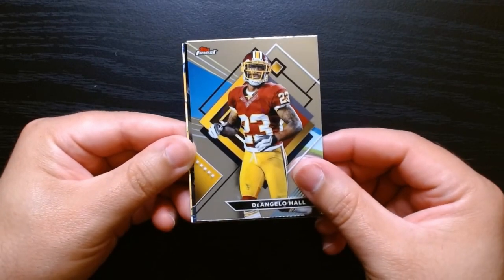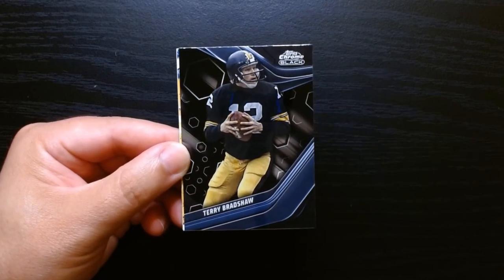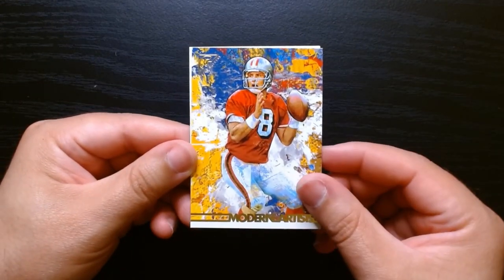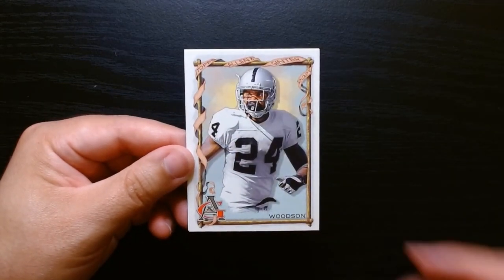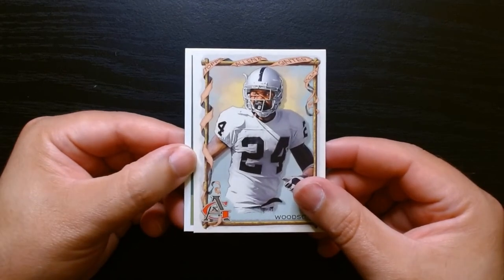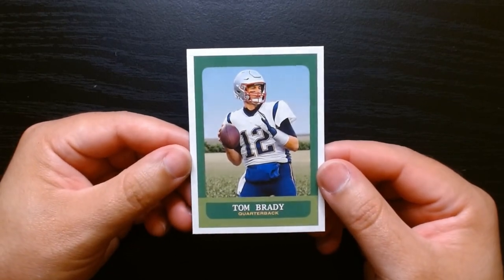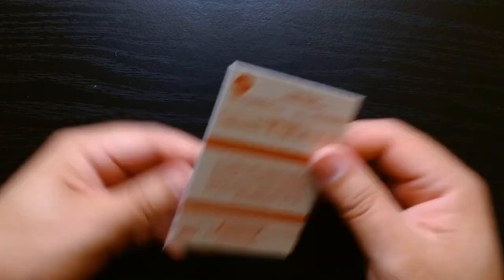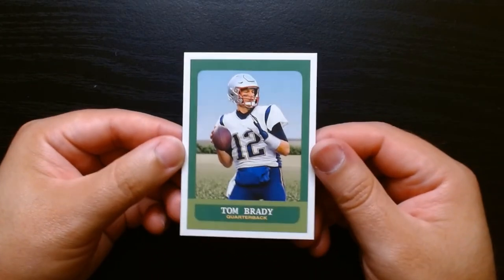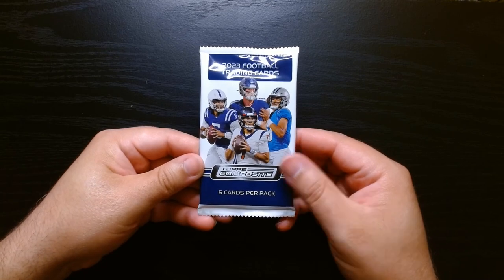Here we go — Topps Finest of D'Angelo Hall. Topps Finest is always kind of nice. A Chrome Black of Bradshaw, Steve Young there on the Gallery, Charles Woodson there on the Allen and Ginter — it's kind of cool that they put Allen and Ginter here. And there it is, the GOAT Tom Brady. What set is this one? I don't know, it's kind of like a classics type, but pretty nice. Third pack.